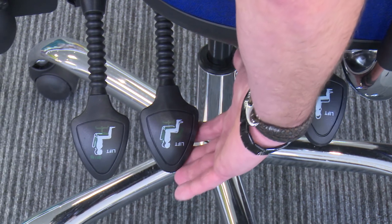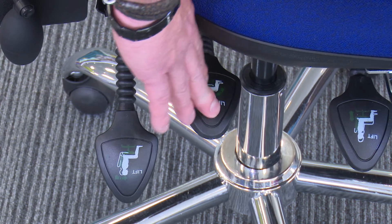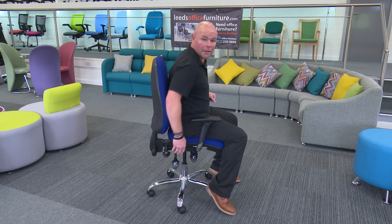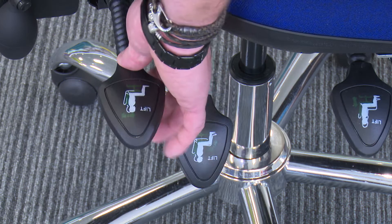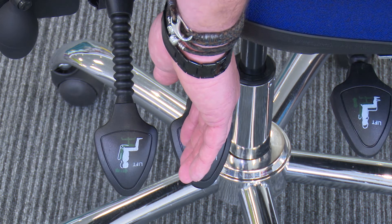The next lever here is an asynchrome mechanism, which enables the seat and the back to tilt backwards and forwards. If you want it free flowing, you leave it up. If you want to lock it in a comfortable position, press it down. Then the final lever is the independent back movement. You can have it free flowing or push it down and it locks. There are the levers for this side.